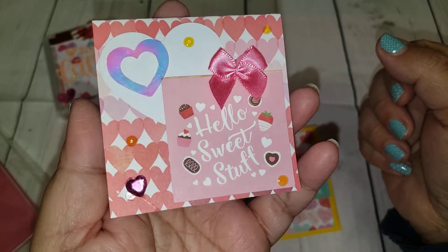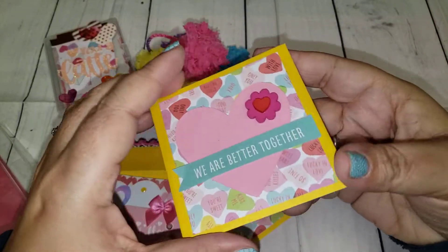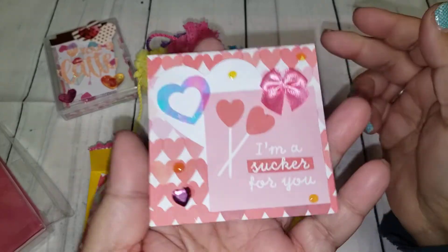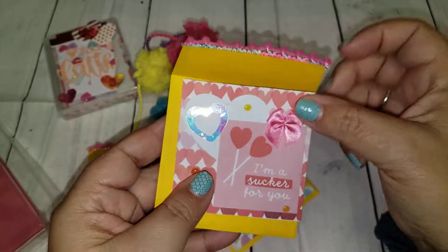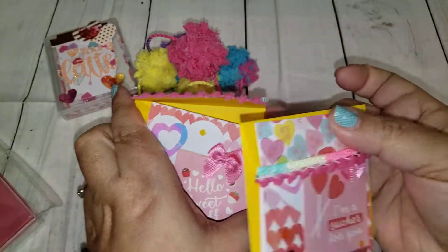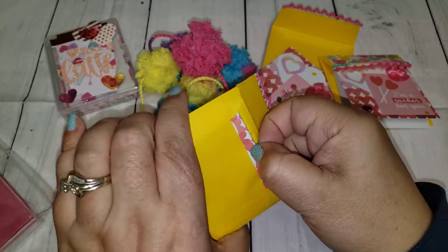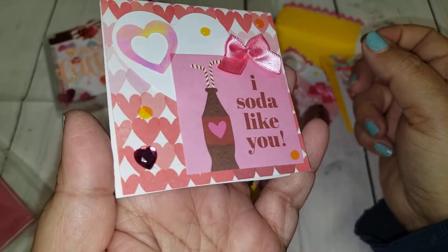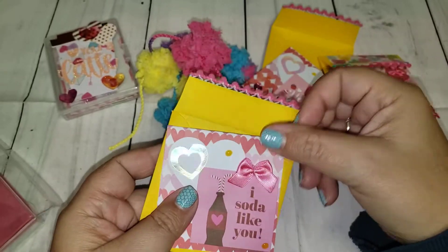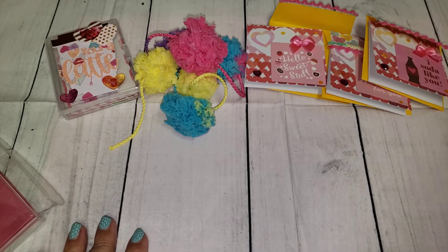This one says 'Hello Sweet Stuff,' this one says 'I Am a Sucker for You,' and I tried to somewhat match all three together — a little bit different but for the most part they match pretty well. This one says 'I Soda Like You' — isn't that cute? I love the yellow. So those are my cards.